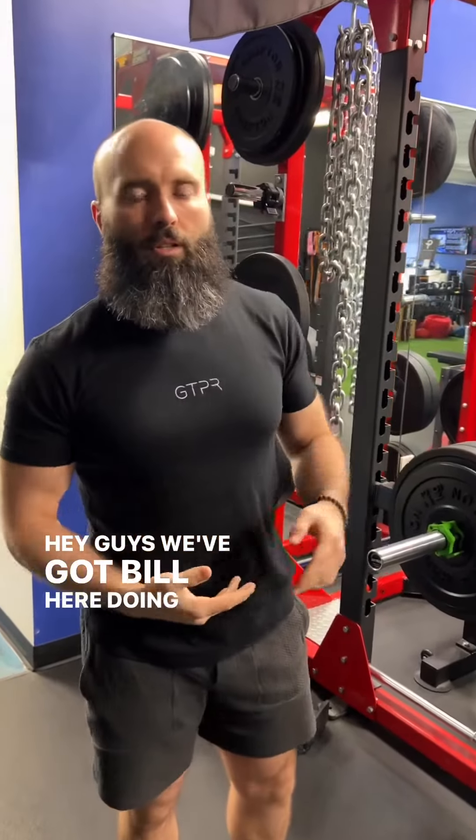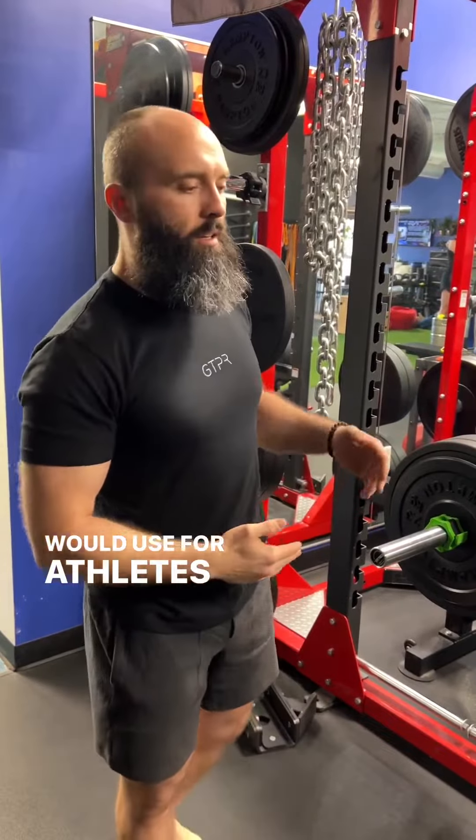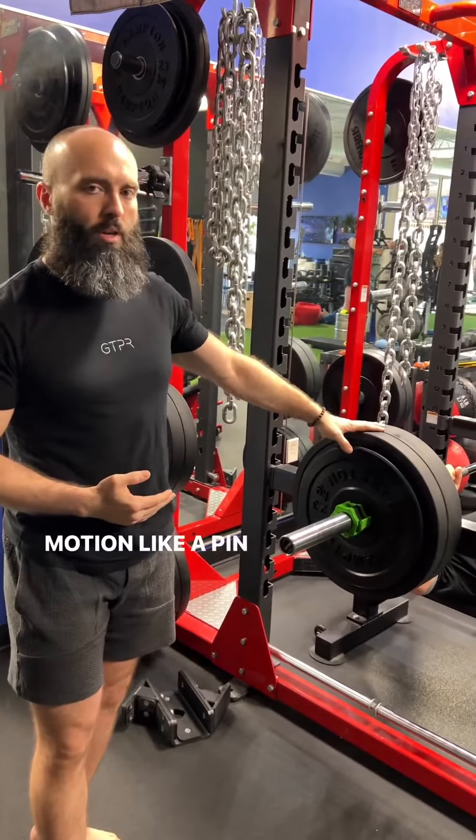Hey guys, we've got Bill here doing kind of a post-activation potentiation type series — something you would use for athletes. You've seen us use something like this before with squats, where we're using a reduced range of motion like a pin press.